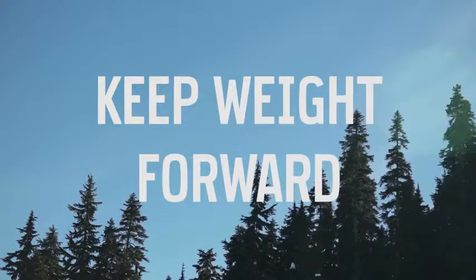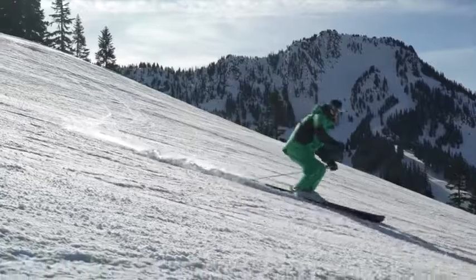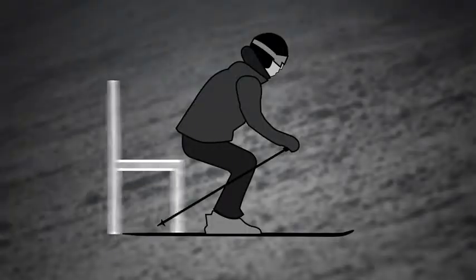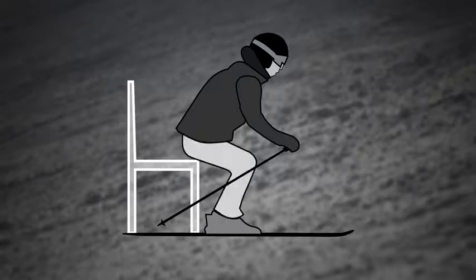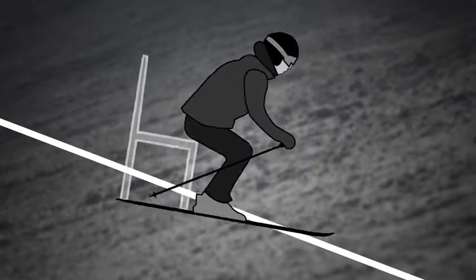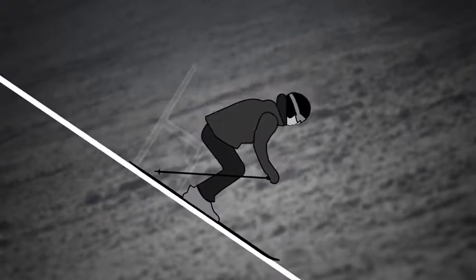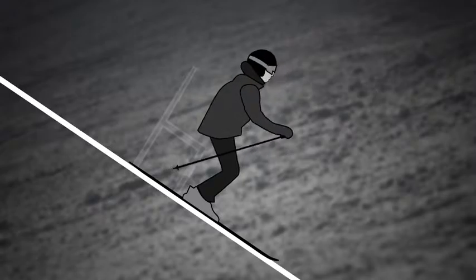Keeping your weight forward throughout the whole turn is key to staying balanced and in control. While carving, you kind of feel like you're squatting over a chair — your knees are bent and your upper body is straight and slightly forward. Staying forward means maintaining that position even as the slope gets steeper. If you lean back, especially on steep runs when you naturally want to, your skis run away from you and you end up losing control.